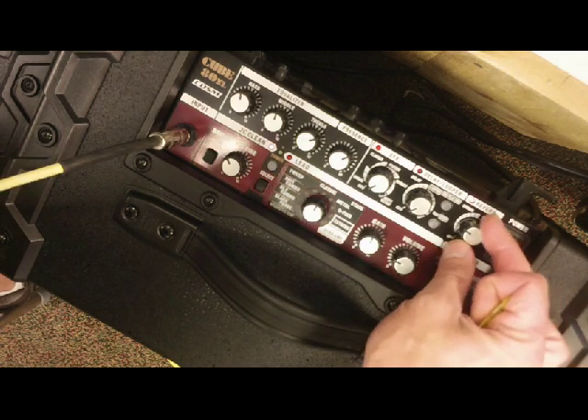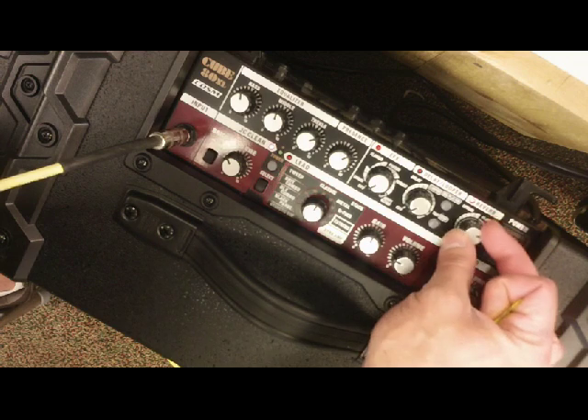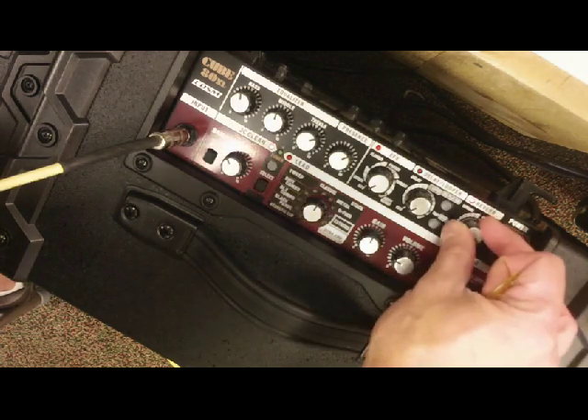The reverb section I've got set on spring — quite a lot of spring reverb. Switching over to plate gives a different character, and you can dial in even more plate reverb.